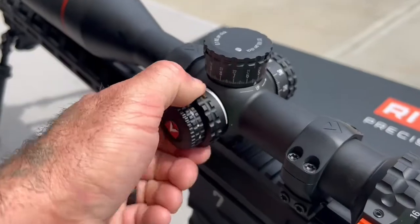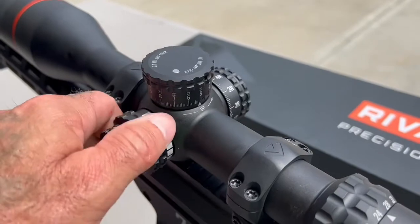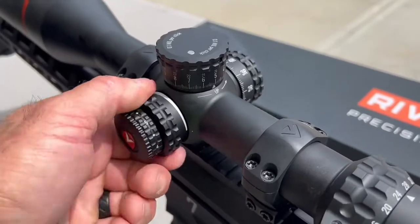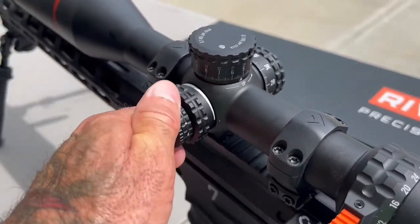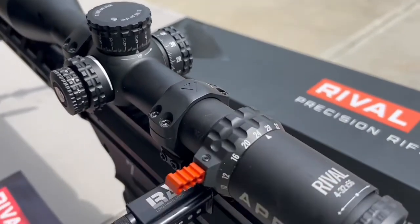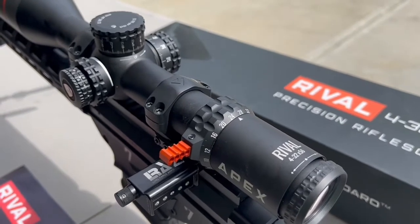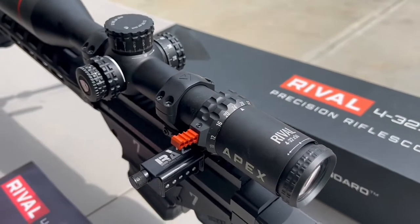Parallax knob, 15 yards to infinity - so shooting close up, you're going to get that nice target focus, whether you have a .22 or air rifle or what have you. Six illumination levels with an off in between. It's ED glass - fantastic. We didn't get any color fringing whatsoever. They say 97% light transmission, which is fantastic.